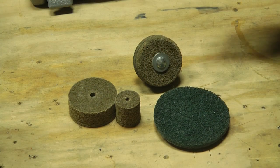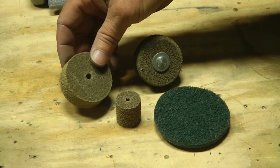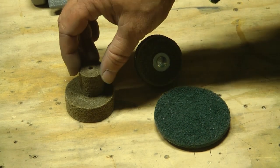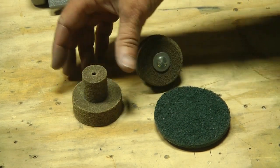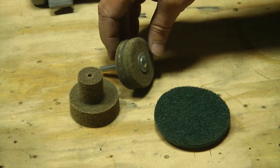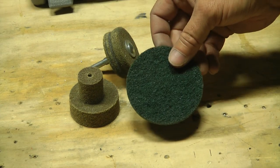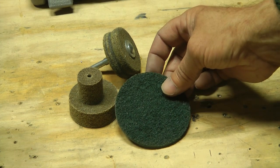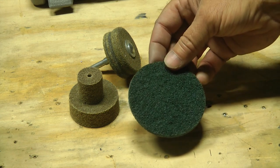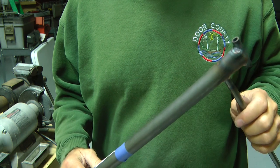These are other forms of the Scotch Brite material. Notice a smaller wheel — same material as the big wheel on our bench grinder — and even a smaller one. These are meant to be used with a hand die grinder to be spun at very high speeds. Here's an example of one that I've used already. And this is a Scotch Brite pad, also meant to be used in a die grinder, spinning very fast, used for polishing aluminum. Save this thought away for future use.